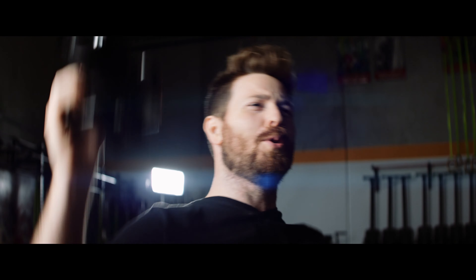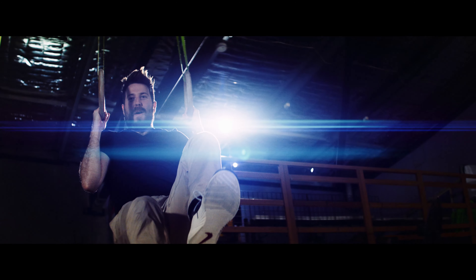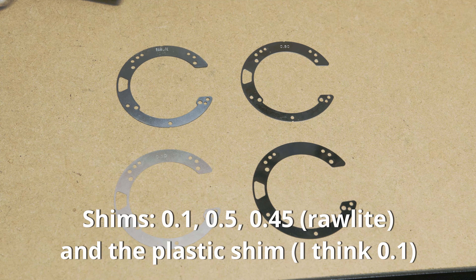The first problem we ran into was that the lenses weren't focusing properly. Luckily we did a test shoot the night before, so this gave me time to determine the correct configuration. We have a raw light filter in front of the sensor, so the shims needed to account for this. They were the 0.1, 0.45 and 0.5mm shims, as well as the plastic shim that comes with the G2. I tested the focus with and without the plastic shim and couldn't discern any noticeable difference.